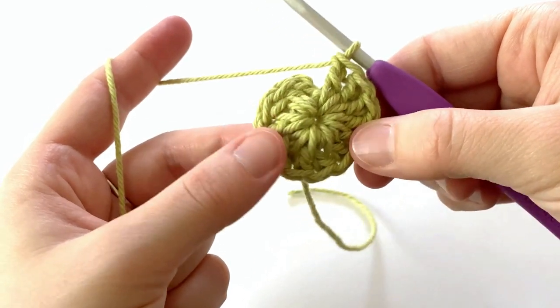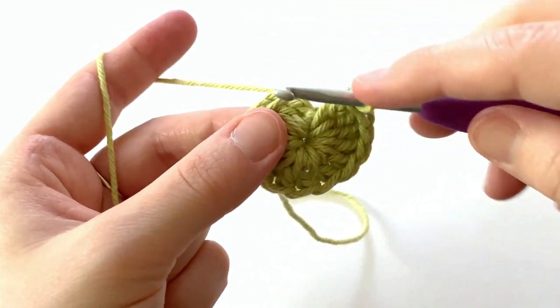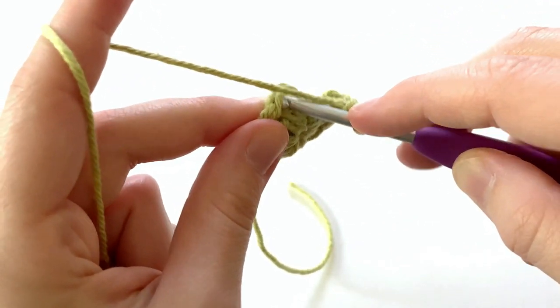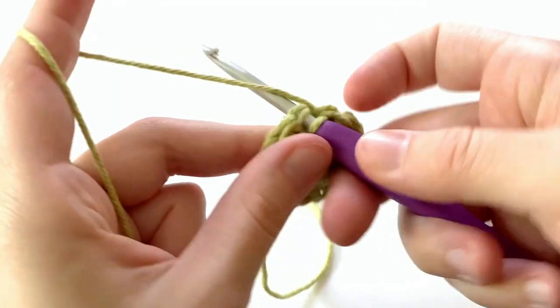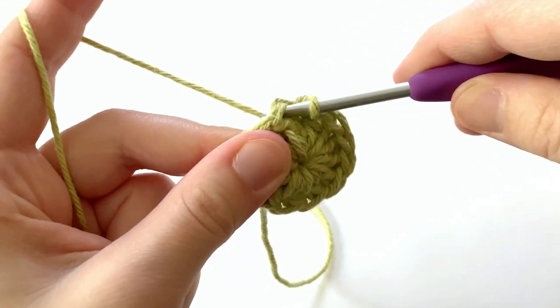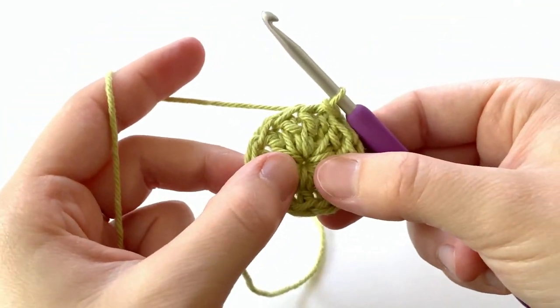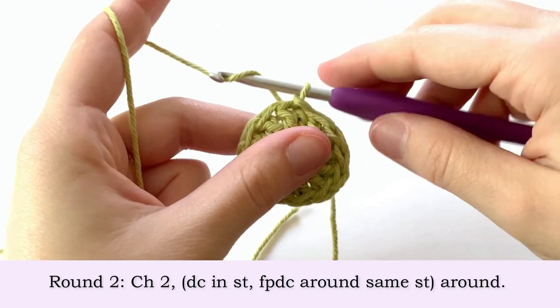At the end of round one when we have 12 double crochets, we're going to go into this first double crochet of the round underneath both loops and we're going to make a slip stitch — yarn over, pull through the stitch and the loop on your hook to complete round one.